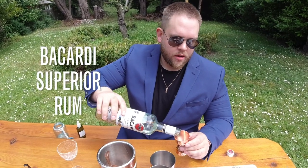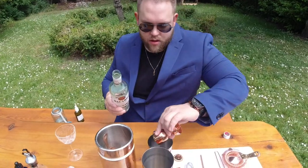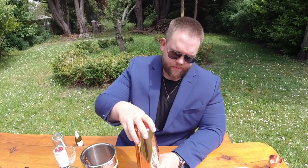And of course, the star of the show: Bacardi Superior. We're going to do two full ounces in the drink. And now I'm going to give this guy a shake. These are bigger ice cube tray ice, so I'm going to have to give it a bit more of a bigger shake.